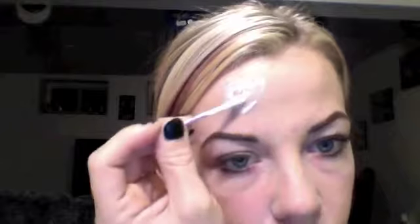Next I'm going to use natural latex, or you could use an eyelash glue — either will work — and I'm going to be creating a wound. I don't really like using fake skin, so I'm using a q-tip and patting that latex on an area on my forehead. You could also do this on your cheek or any other area you'd like.